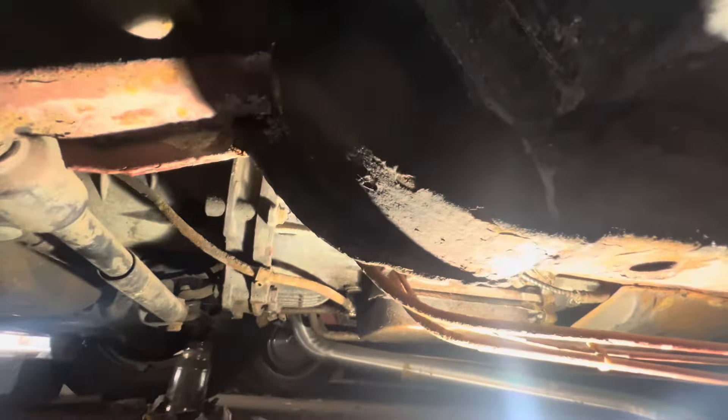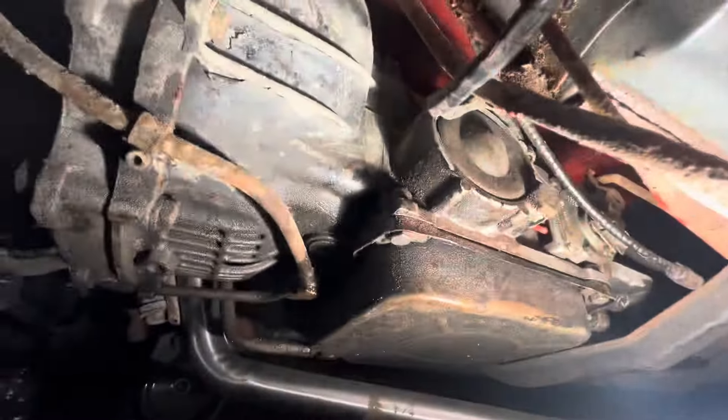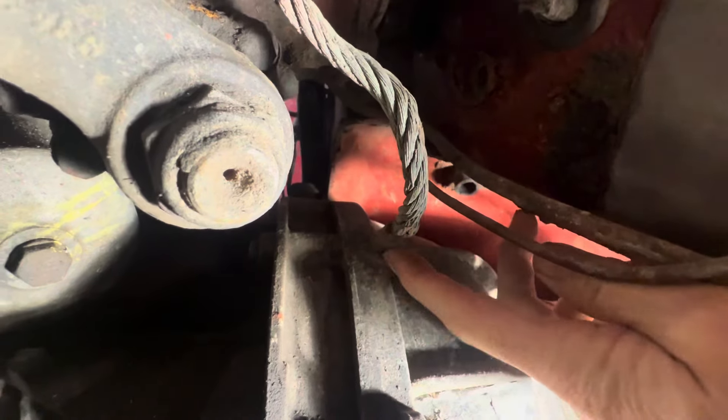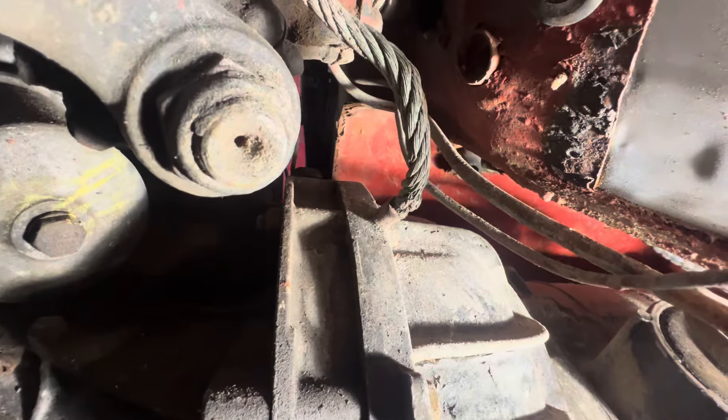Last but not least, if we crawl underneath this car there will be an earth strap going from the transmission to the chassis of the car. If that connection is dirty, corroded, or not 100% perfect, you may also be losing some voltage there.